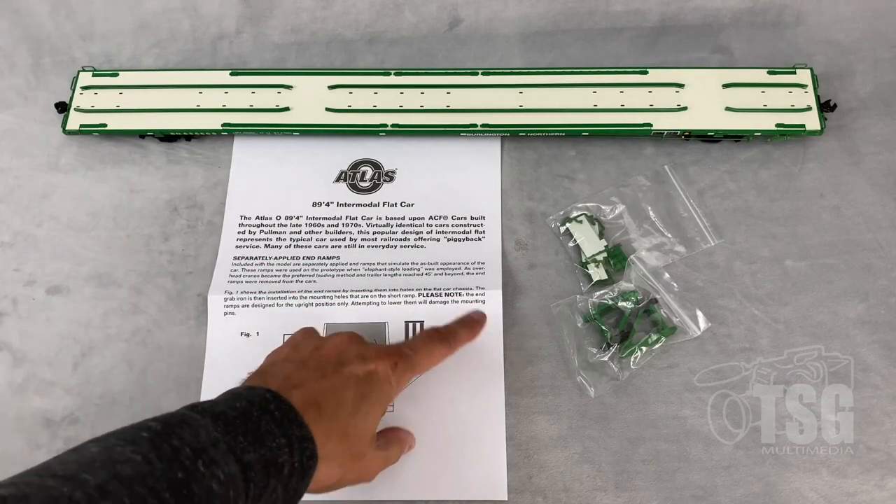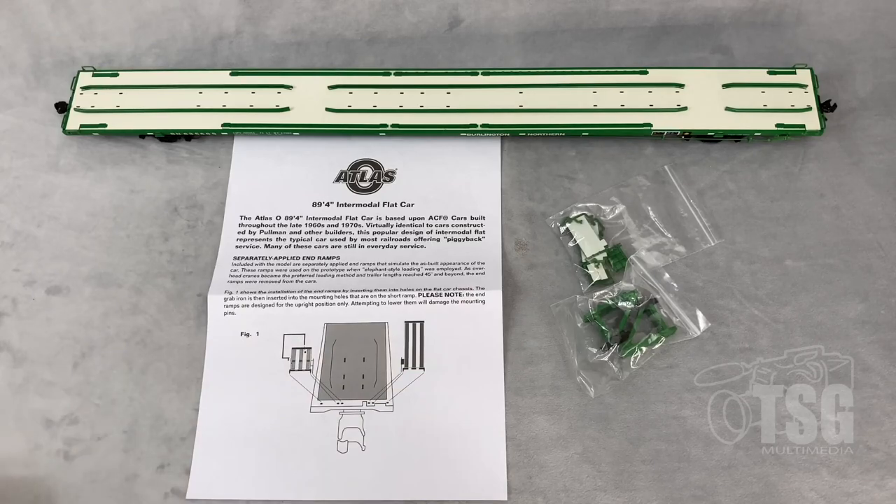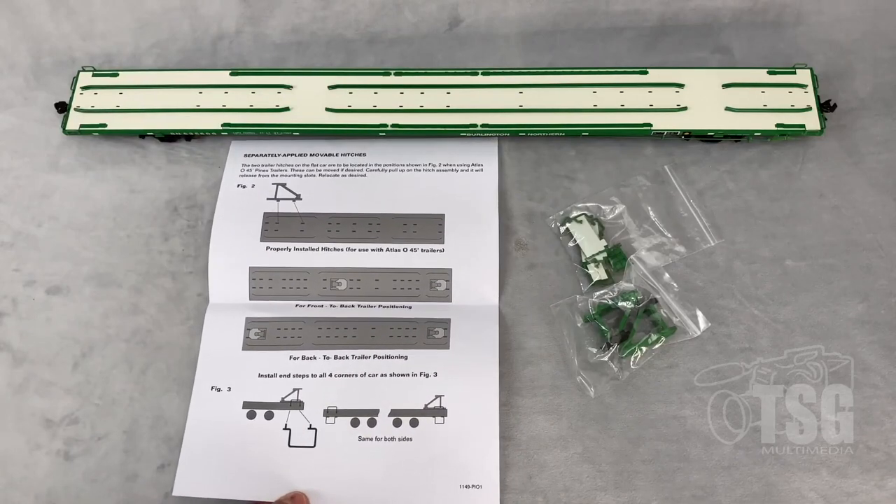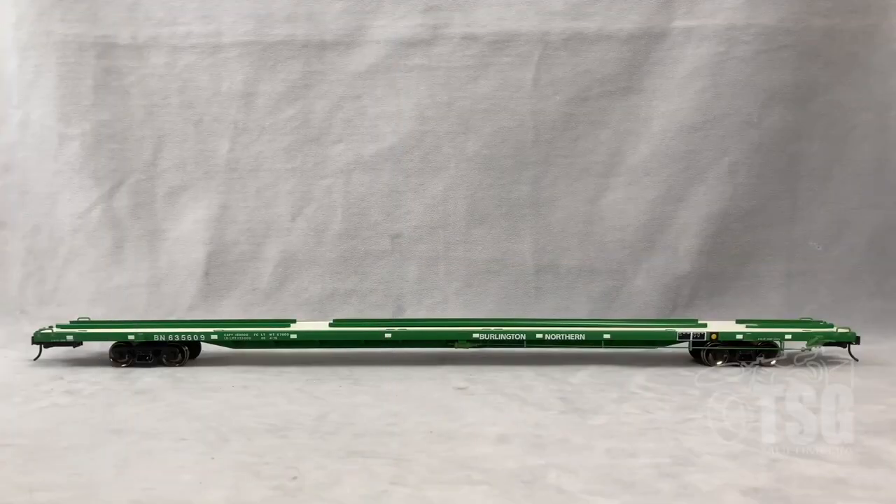This model comes with two additional parts bags with a bunch of detail parts in them, as well as instructions on how to and where to install those parts. The paint on this model is as good as you could possibly expect. When I pulled this model out of the package my exact words were 'wow, that's really heavy' — this model is made out of metal. I'm guessing they did that so you can run it with no load, but when you pull this out of the box you'll be surprised at just how heavy it is.